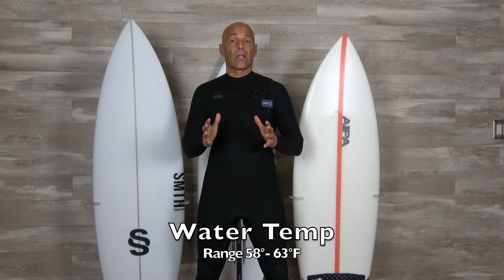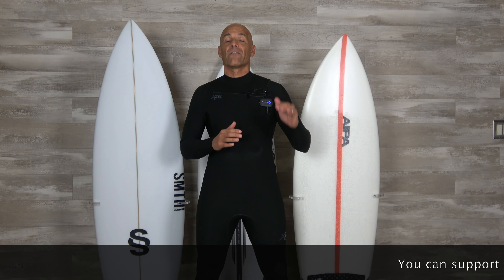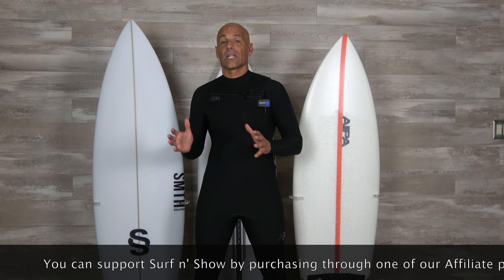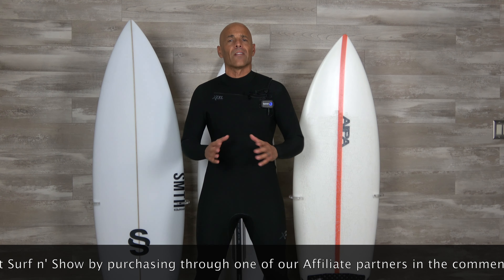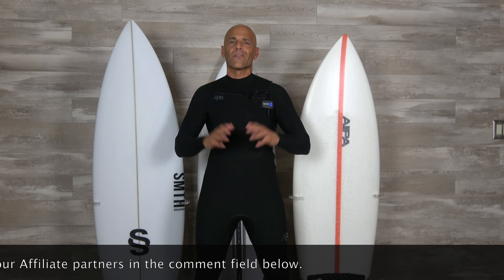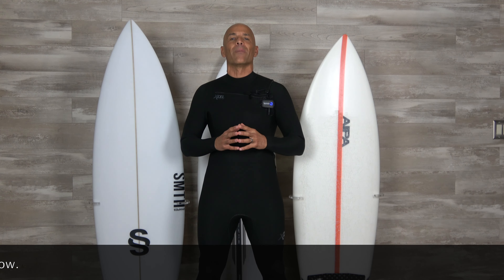My water temp range — and I know this is subjective, I'm a bit of a baby living here in SoCal — but I like it in 58-63 degree water. Special shout out and thanks to Excel for sending this suit down for review. If you like the show, subscribe, ring the bell so you don't miss an episode, and give us a thumbs up if you like our content. Until next time, we'll see you in the water!